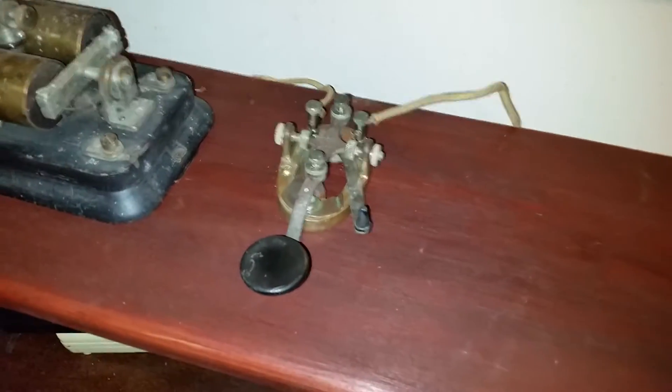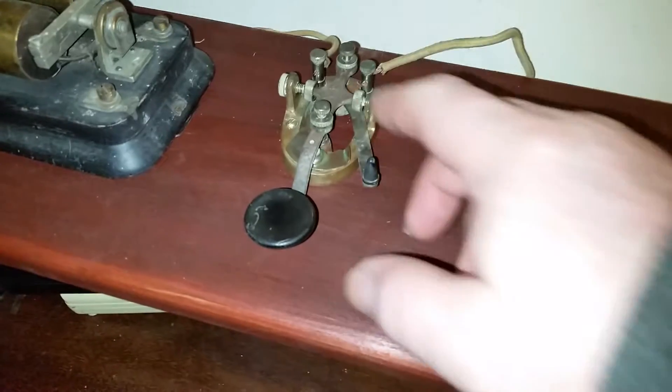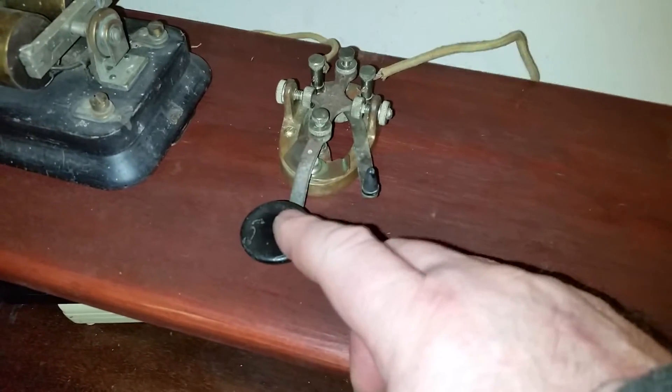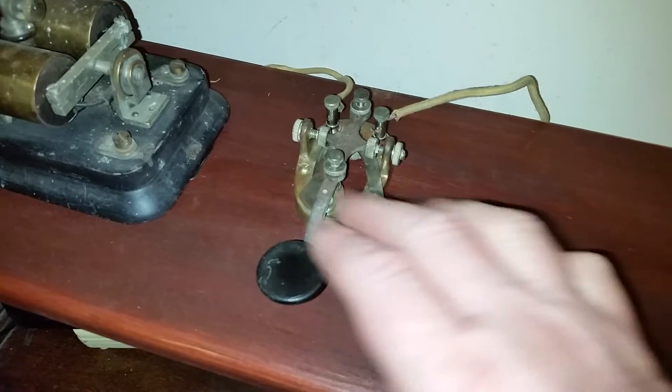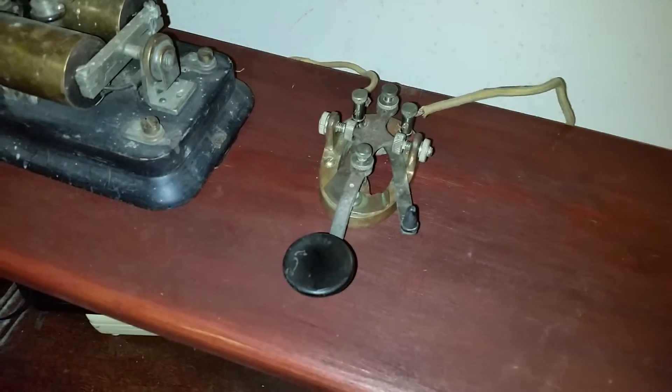This is the other main component. This is the key. You press here to complete the circuit and make the thing work.